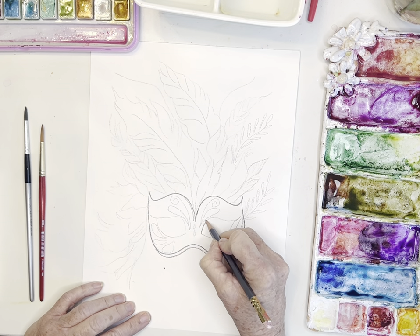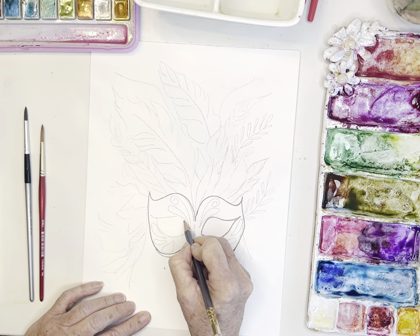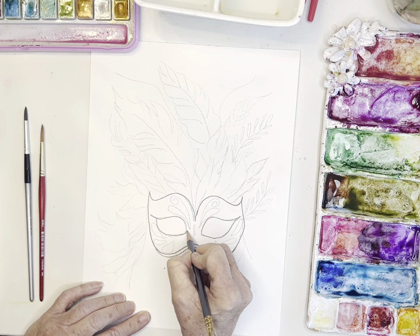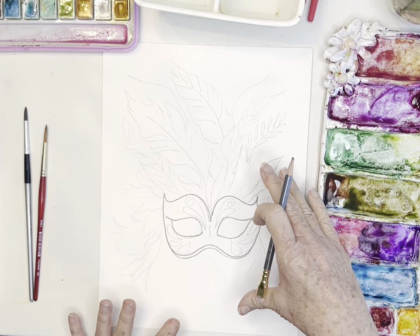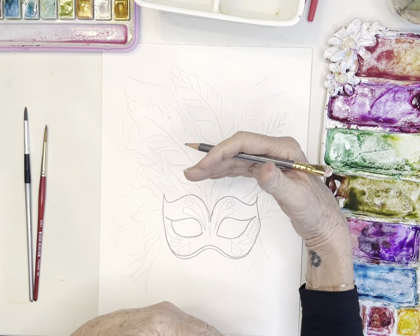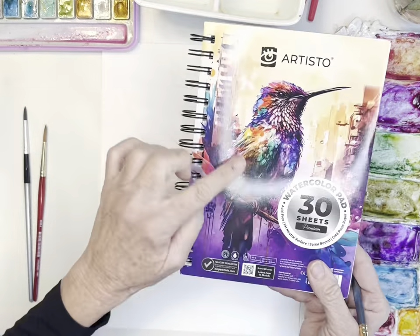I'm drawing this a little bit darker than I might normally because I want you to be able to see it. Have fun with this part — just drawing in your eye shapes and little fleur-de-lis and whatnot. I'm using my Artisto 9 by 12 pad. I tried to fit paint on my little small Artisto pads — those are great for beginners. And those Mardi Gras picture colors are so wonderful.